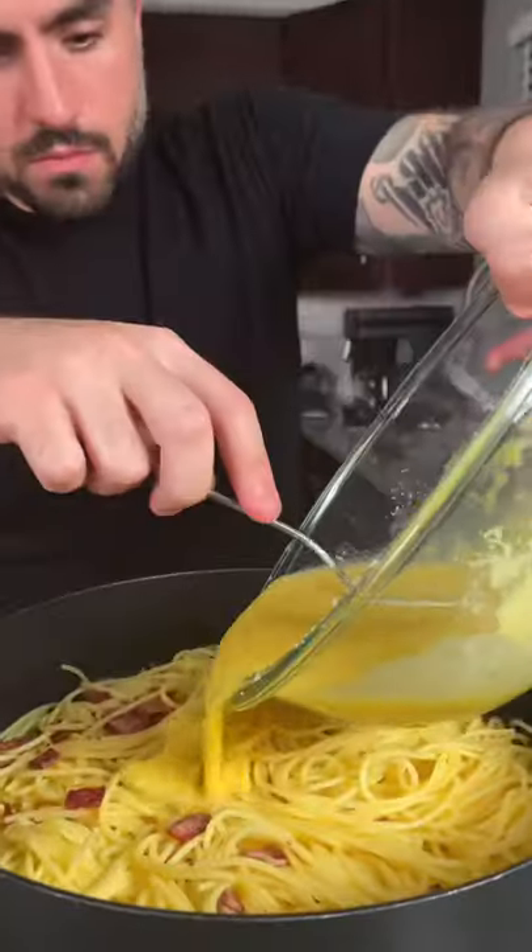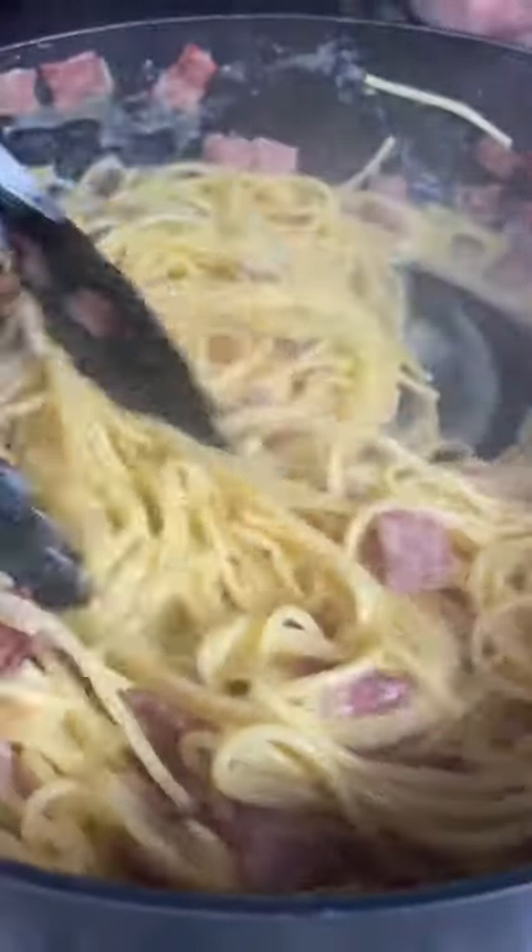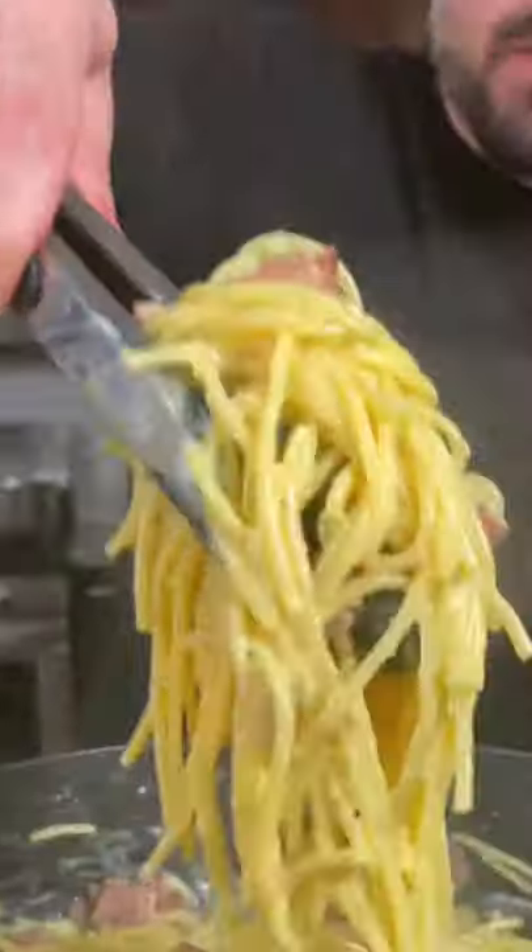Add a little black pepper and some pasta water to your eggs. Combine it all together on very low heat — you do not want to scramble your eggs. Once the cheese is melted and the egg is thickened, you're ready to serve it up.